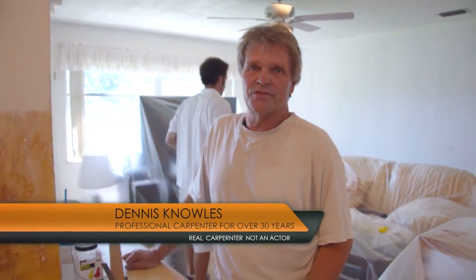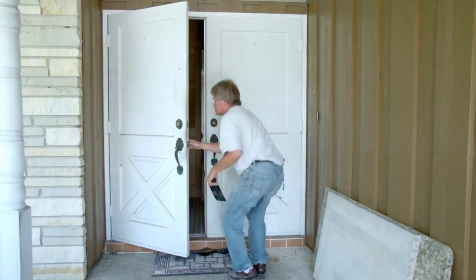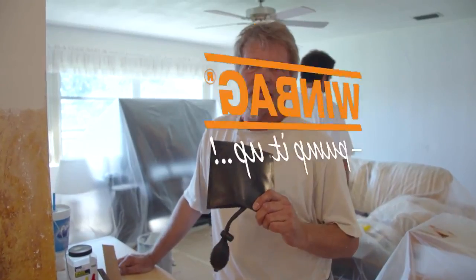My name is Dennis. I've been doing this for 30 years — I've been in construction. The Windbag is the only product I use for your front door. Works perfect for leveling it, getting it to the right height for the hinges. Won't damage the door. Best product on the market.